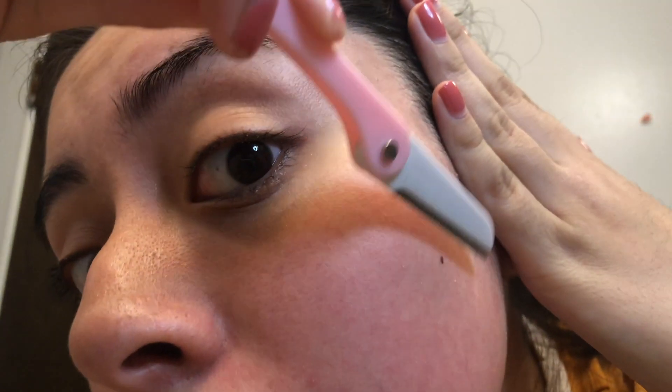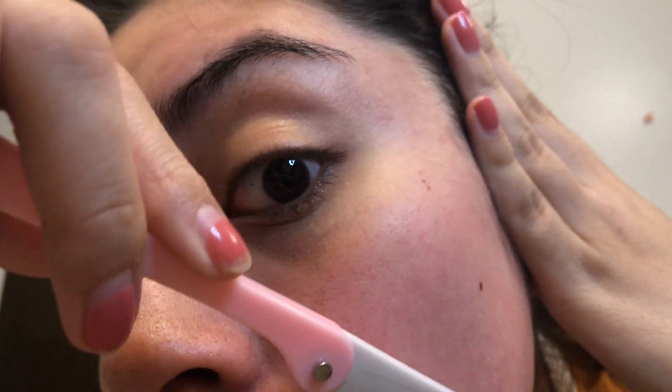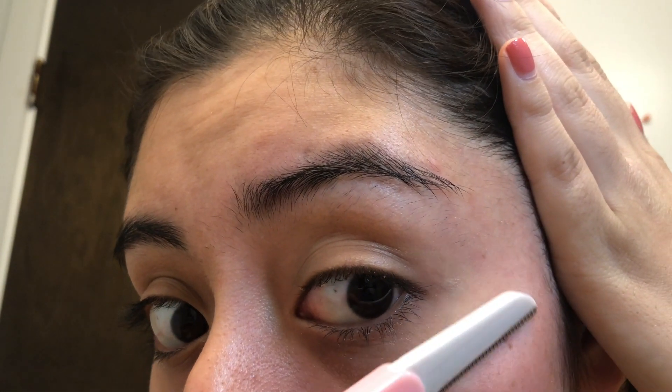So when did I first start removing my facial hair? The first time I remember actually removing my facial hair — mostly my mustache — was in middle school.